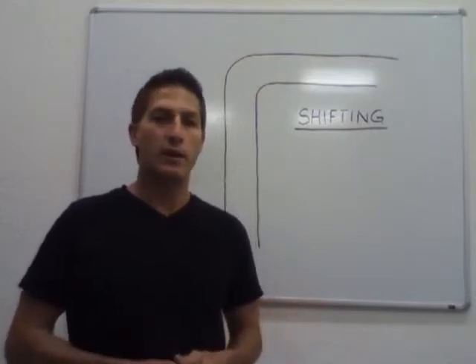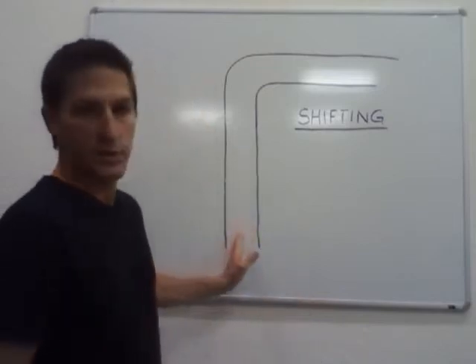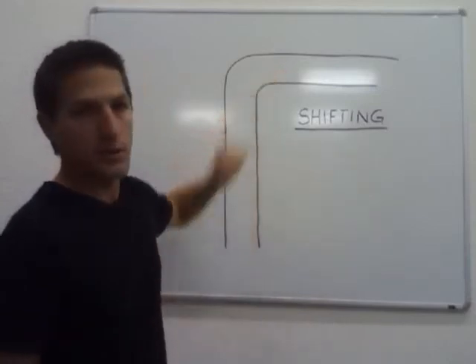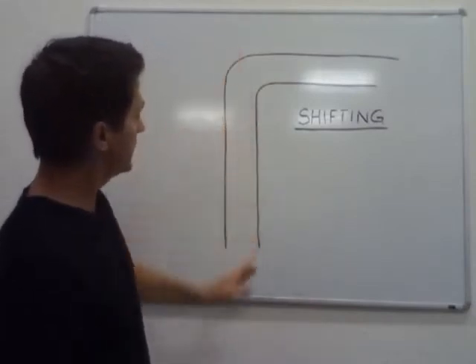So we know we want to downshift simply to be in the proper gear to leave a corner. Now let's talk about where we downshift. The rule is we want to downshift while we're still in a straight line, before we actually turn into a corner. Let's go over that — we're on a racetrack, coming down the straightaway.